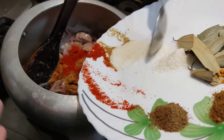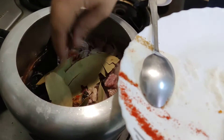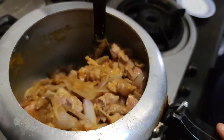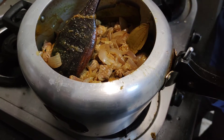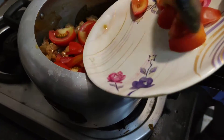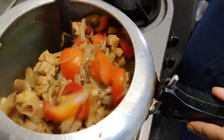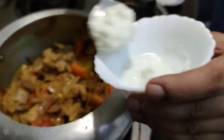Oldukça hızlı bir proses. Zaten düdüklü tencerede pişecek. Baharatlara da bu aşamada hemen ekliyoruz. Ekstra su konulmadı arkadaşlar — sadece belki biraz ekleyebiliriz. Ama düdüklü kapatıldığı zaman, domatesinin, etinin, soğanının suyu ile pişecek yemeğimiz. Rengi nasıl değişti görüyorsunuz. (The process is quite fast. It will cook in a pressure cooker. We add the spices at this stage. No extra water was added — the dish will cook in the juices from the tomato, meat, and onion. Look how the color has changed.)